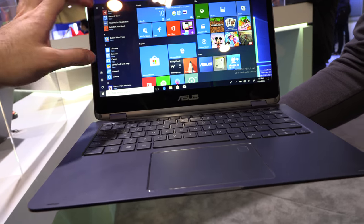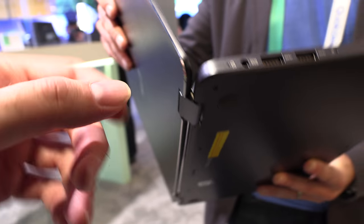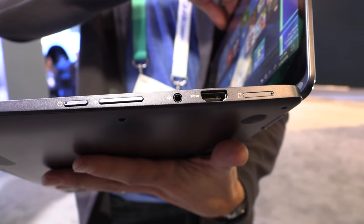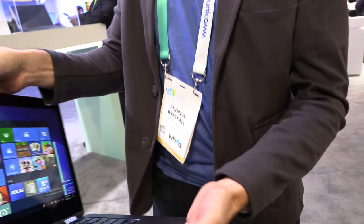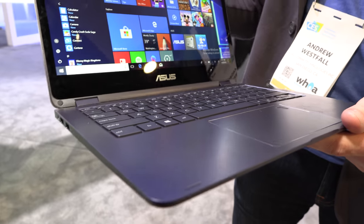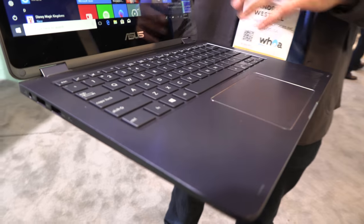It has a full HD display with a very nice touch experience and a good keyboard. Around the ports you have two USB 3 ports, a charger, HDMI output, SIM card slot, and headset connector — the basic stuff people need. It's a highly portable, mobile professional device.